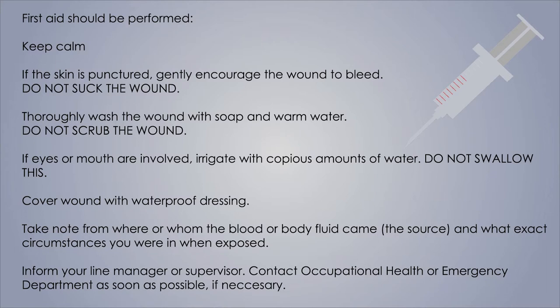Cover the wound with a waterproof dressing. Take a note of where and from whom the blood or body fluid came, and the exact circumstances when you were exposed. Inform your line manager or supervisor that you have had an injury, then contact the Occupational Health Department or the Emergency Department as soon as possible. If you go to the Emergency Department, also contact Occupational Health as soon as possible after any assessment undertaken by ED.